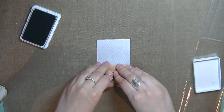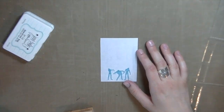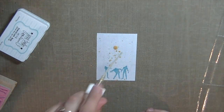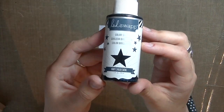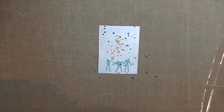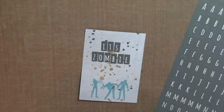This pocket letter is done for a specific friend and we have similar interests. We both love Buffy and Walking Dead and zombies, so I wanted to do a Buffy and zombie themed pocket letter. Here I'm just stamping out the zombie stamp that I got.